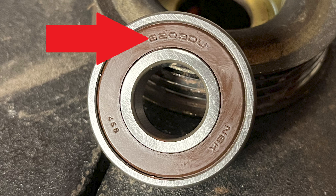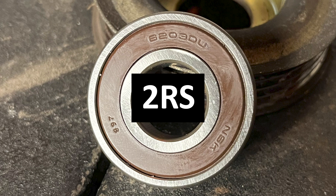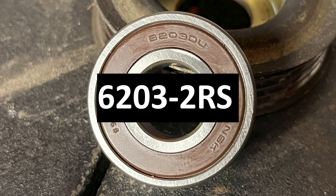The bearing we used is a 6203 with two rubber seals. There are many sealing and non-sealing versions of this bearing. The two rubber seal version is designated as 2RS, so the bearing we used is 6203-2RS.